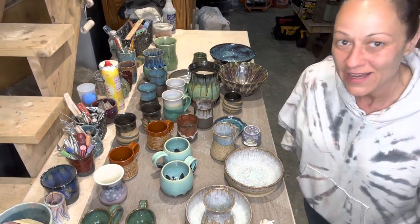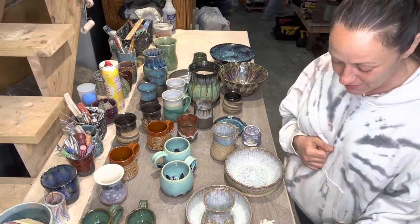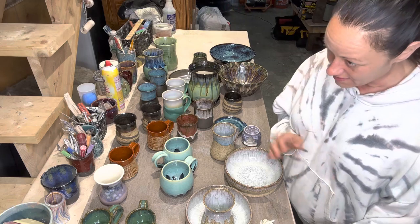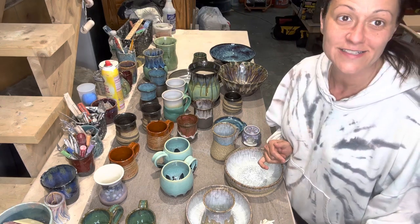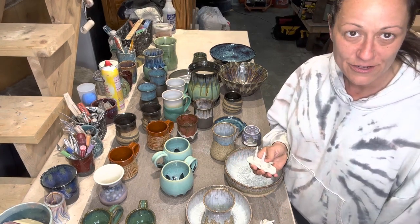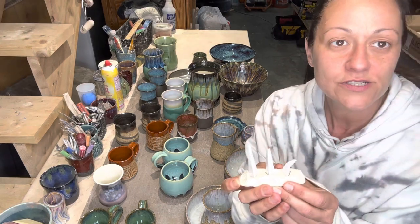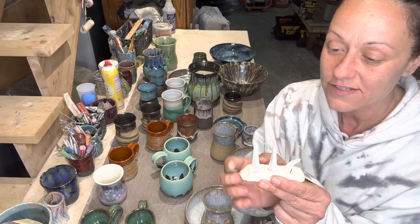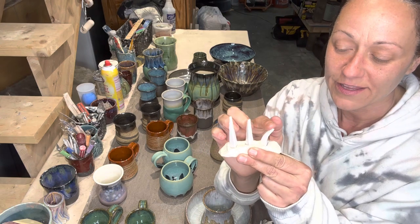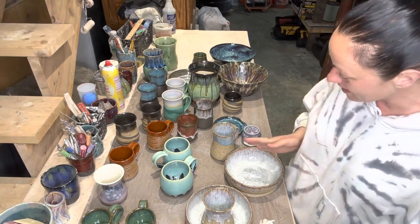Hi friends, I've got a small kiln unloading going on and I actually used cones this time, which was really helpful in determining that the top shelf did not get to temp, but the pieces came out good. This is the first cone pack I fired to a slow cool cone six — so this is the seven, the six, and the five. The five barely got to a five, I think.